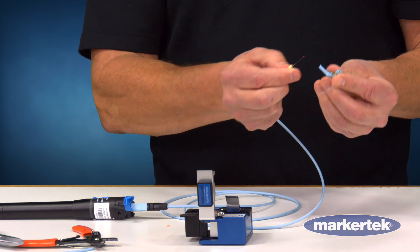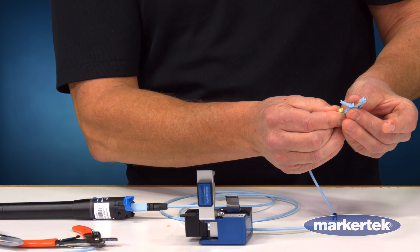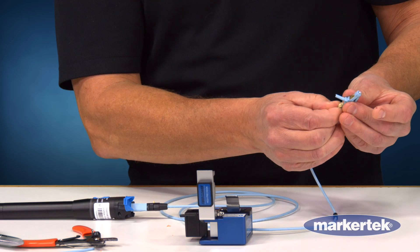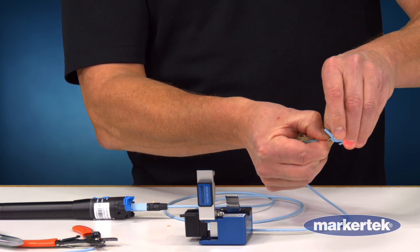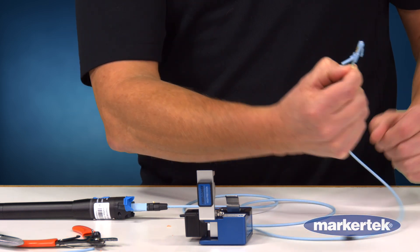Now I don't have to clean it. Feed this into the channel in the connector and when that light dims I slide that tab forward. I'm not seeing any light so that's a good connection.